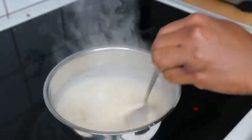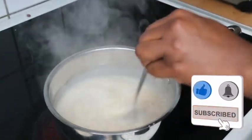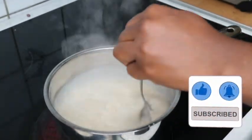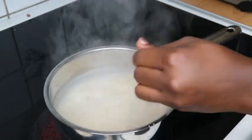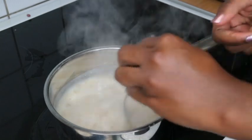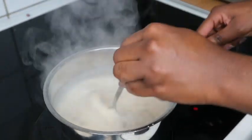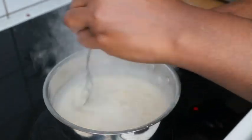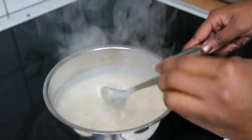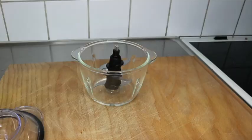If you're watching and not yet subscribed, please hit that subscribe button! Now let me give you the benefits of using oatmeal on your natural hair: it prevents hair fall, it improves hair growth, it adds shine, and it works really great for manageability — your hair will feel so soft and shiny.